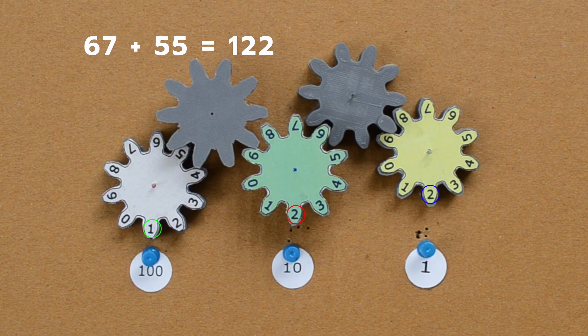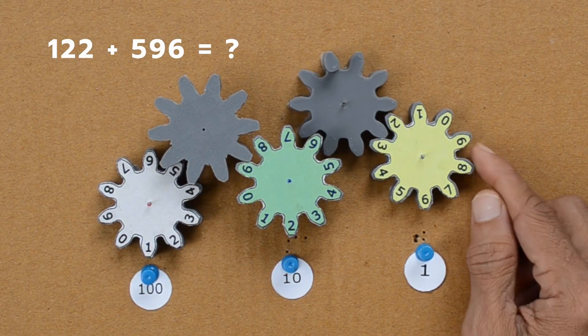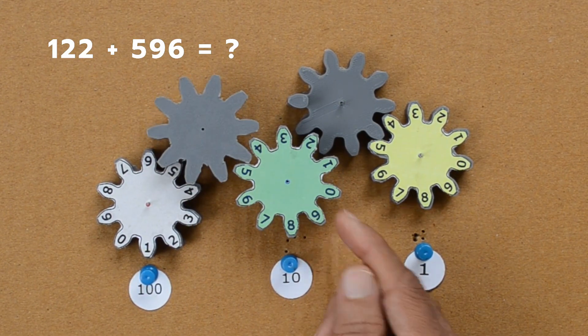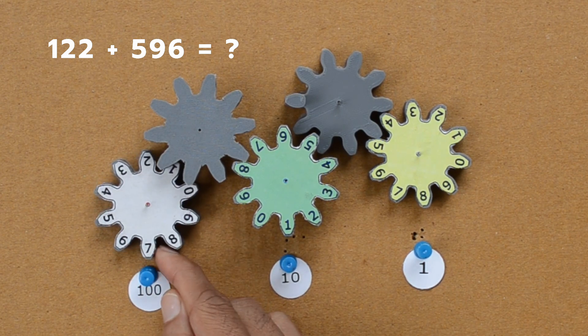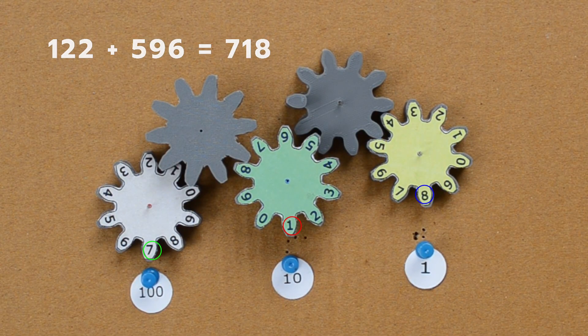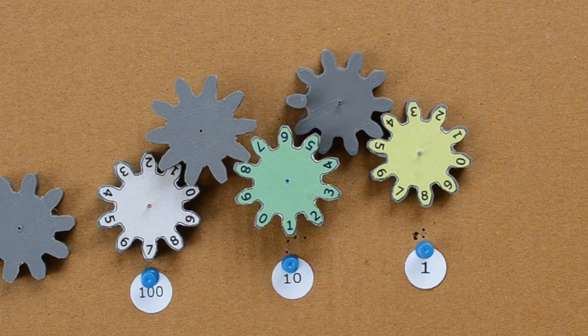Our result is 122. The accumulator moved the green gear one tooth forward when the yellow gear rotated once, and the same was true with the white gear as well. How about adding 596 to this number? Let us move the yellow gear 6 teeth, the green one 9 teeth, and the white one 5 teeth. The result is 718. For large numbers, we can add more accumulators and gears on the left side.